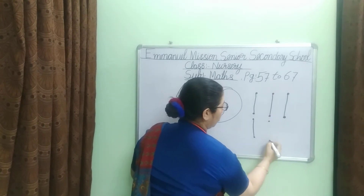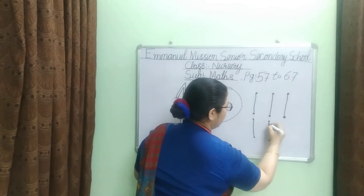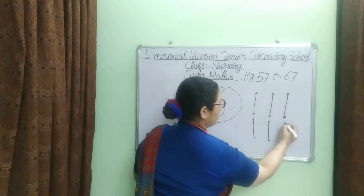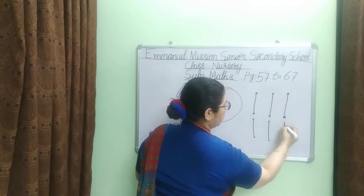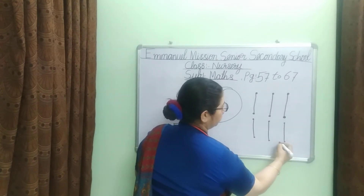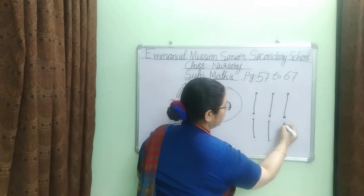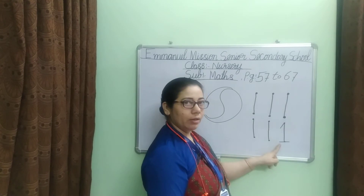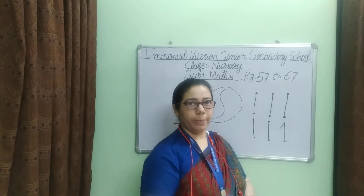Make a dot. We will join. Counting number one. Standing line. Sleeping line and standing line. What will be counting number one? Counting number one. Yes.